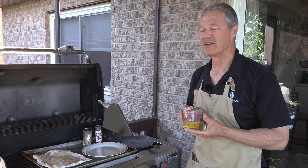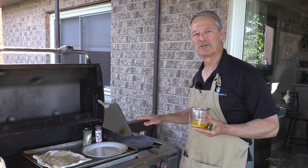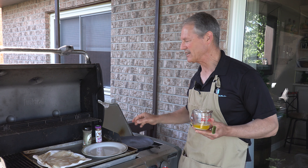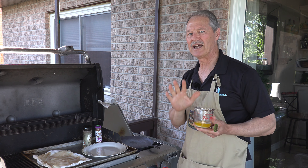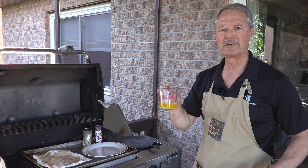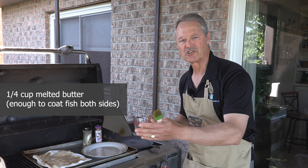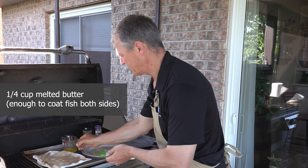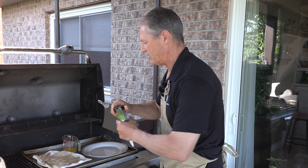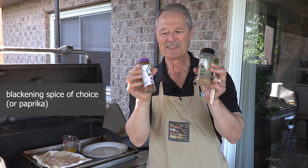We are outside, as you could probably tell by my neighbor's lawnmower. The reason we're outside is because when we blacken, there's a bit of smoke that comes out. So I highly recommend doing this outside. I've got about a quarter cup of melted butter here — you just need enough melted butter to coat your fish, whatever that may be. And after I coat the fish, we're going to season it with blackening spices.